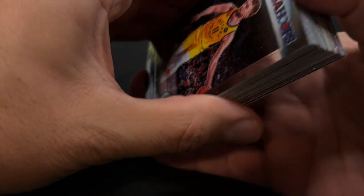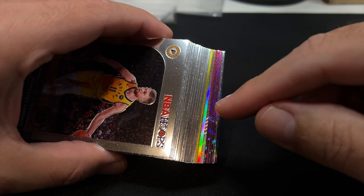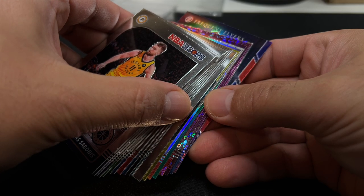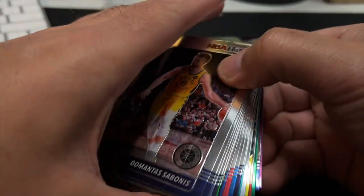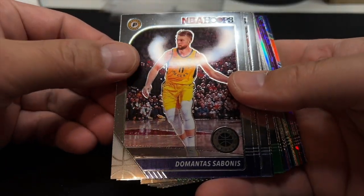Let's take a quick peek at what we got in terms of color. I do see this kind of goldish color — I don't know, that might be something. And then the purples, and a base. Got a Fast Break there, more disco. Alright, let's get into it.